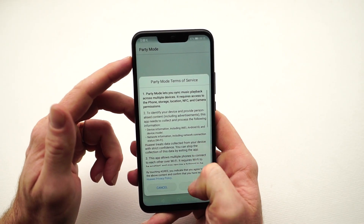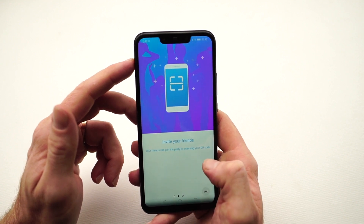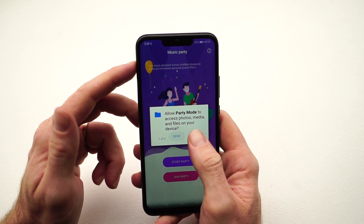Speaking of beats, plug a pair of headphones into the 3.5mm headphone jack and you can enable Huawei Histon 5.0 sound effects. Either pick the preset you want, or let the Mate 20 Lite work it out based on whatever you're listening to.